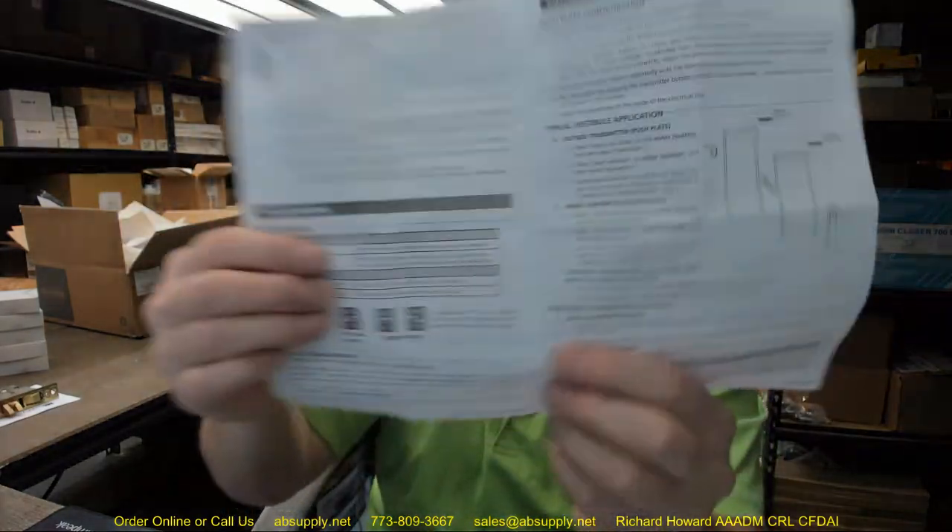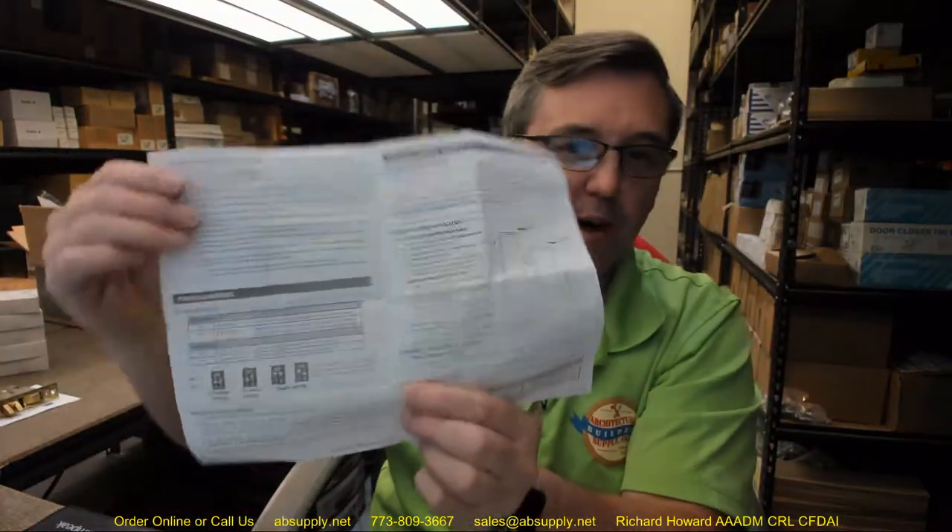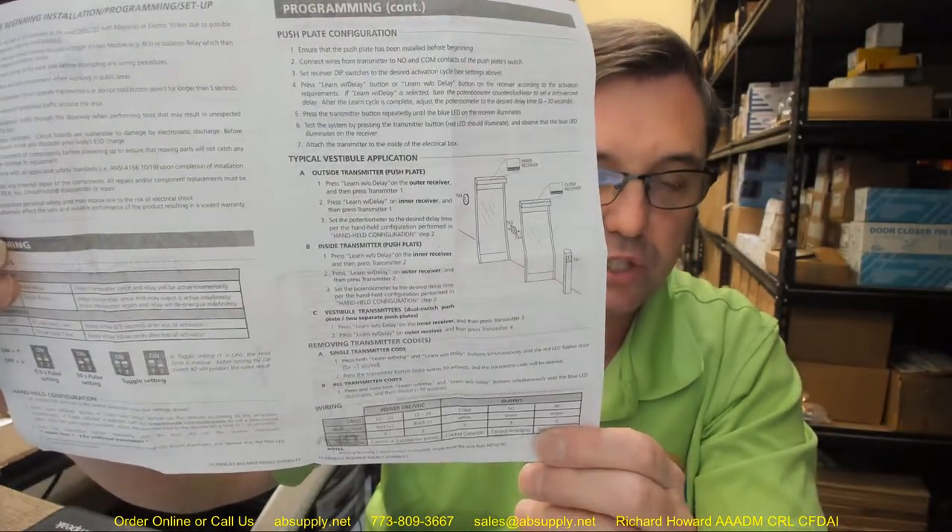In the package will be a couple of pieces of hook and loop tape that you are going to use to mount it where it has to go. There will also be installation instructions — those are linked below this video along with other documents. BEA installation instructions are always incredibly simple and straightforward. You have electrical characteristics, an overview, programming, and additional options.